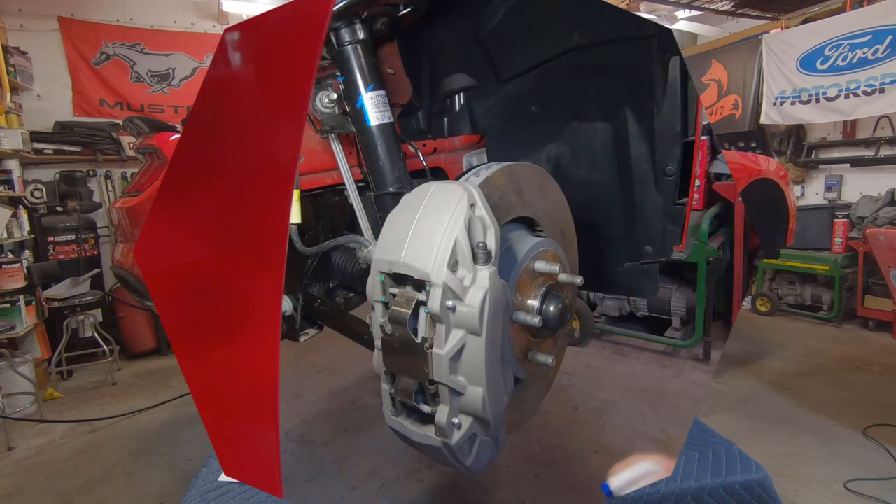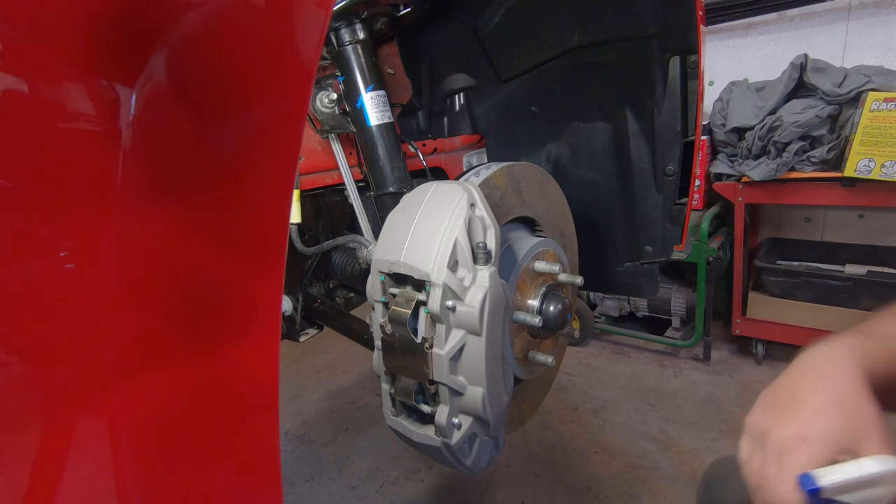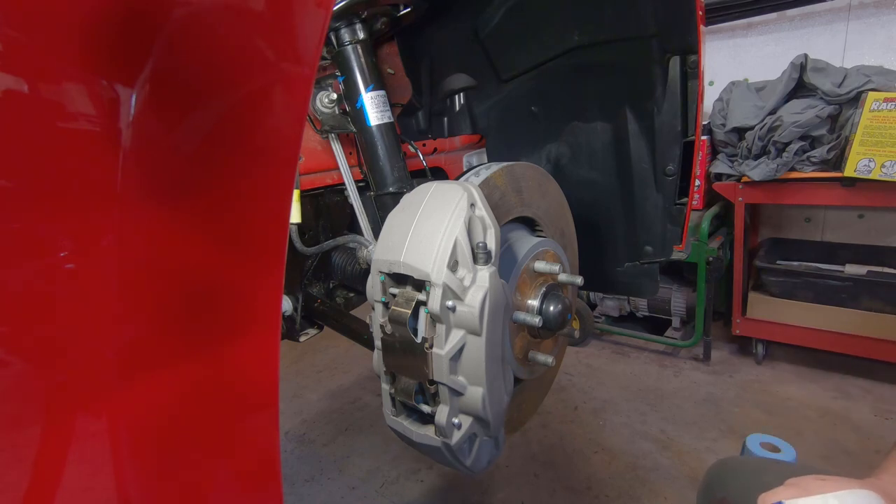I'm going to open this up and get it stirred up really well and we'll get started. I'll set you guys up and we'll do one of the front rotors for the video demonstration. I'm going to spray a little bit of degreaser on here, give it a good scrub, and then we'll be ready to paint.